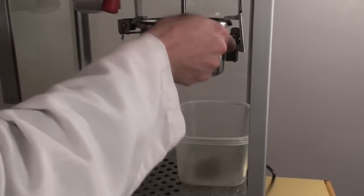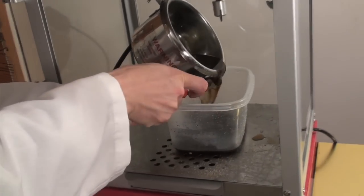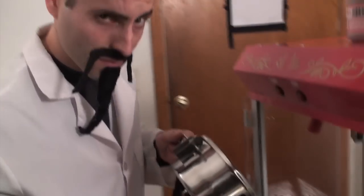Let it cool for a few minutes. Take it apart, go rinse it out in the sink. See how clean it gets — super, super clean because you used the cleaner.